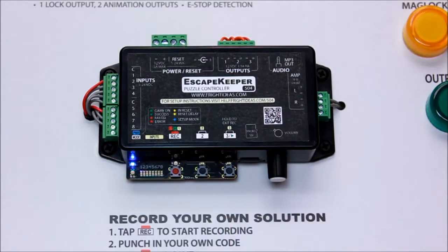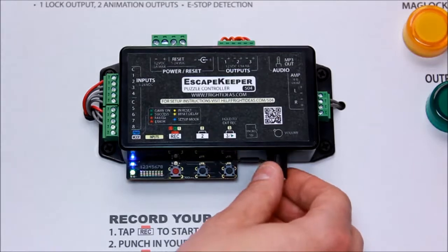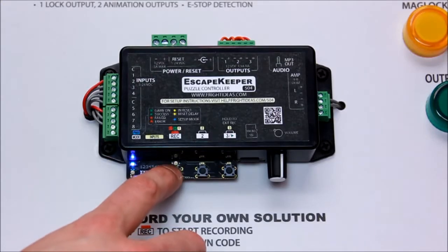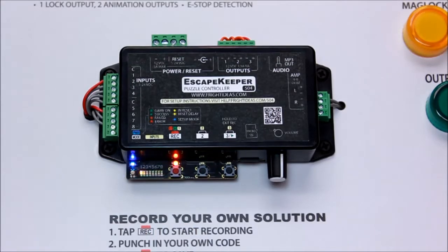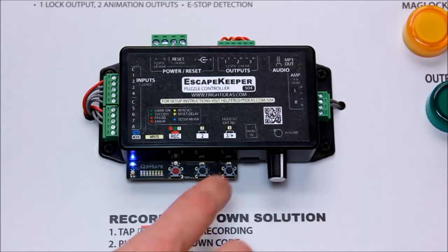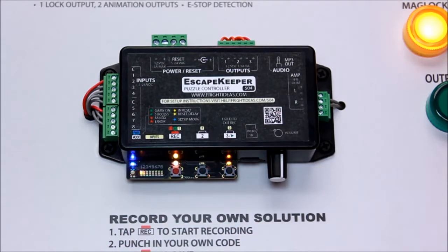So now we'll enable fail at code length — there we go, that's now enabled. The next step is to record the solution. You just tap record, press the four buttons, and stop recording. Now if you repeat that sequence, it's done. That would be the complete setup of an input sequence puzzle.